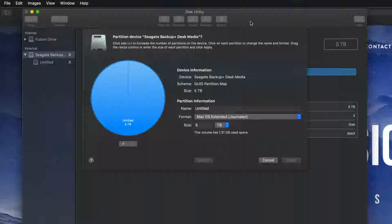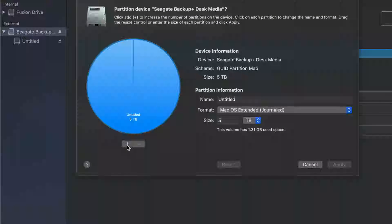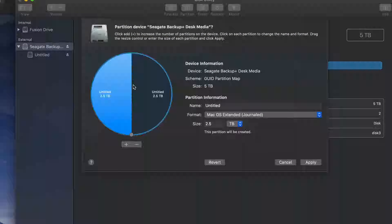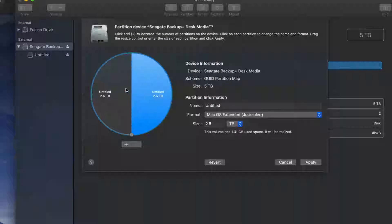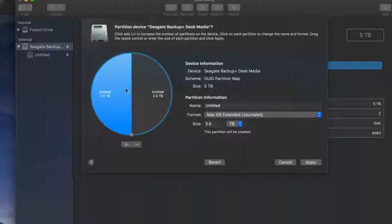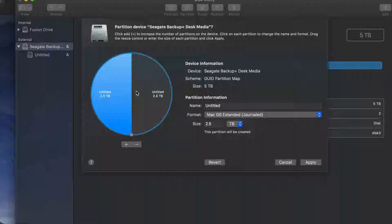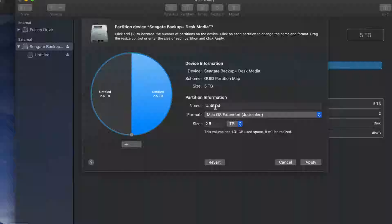Let's click Done, and then let's go into Partition. Partitioning is really cool because this way you can divide your external hard drive into various parts. I'm going to click this plus sign down here below — and I just created two partitions. Your Mac kind of treats them like two separate external hard drives.